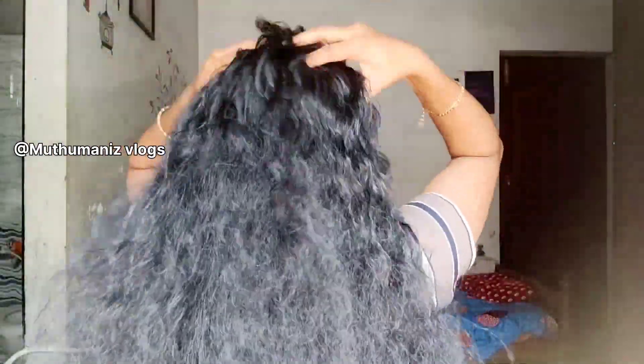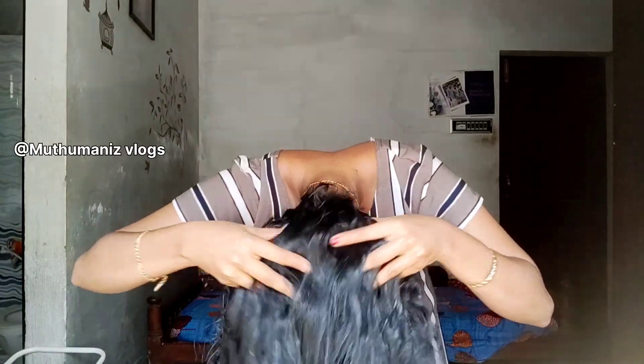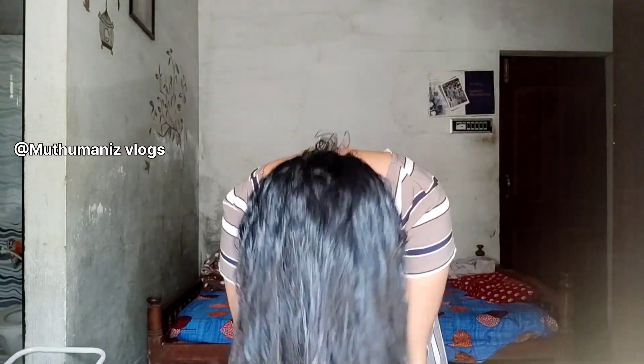Now let's take a look at this. Let's take a look at the scalp. We'll use the pack and apply it to our hair.